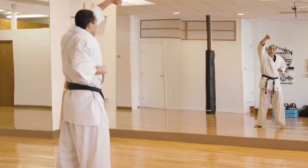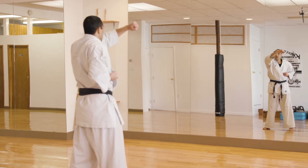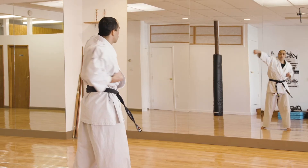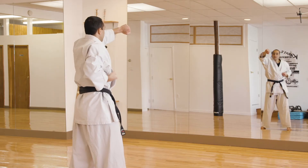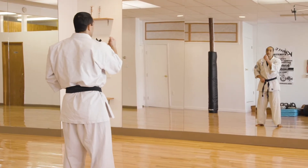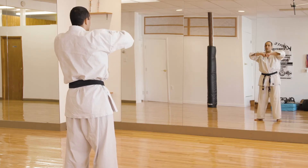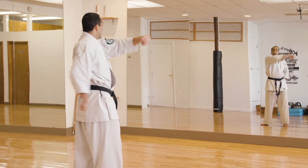The last one is your Uraken Mawashi Uchi. Ready — ichi: hand out to your shoulder, other hand behind your back, back hand comes around and strikes. Two: hand out to your shoulder, side hand behind your back, come around and strike. Three, four, and five. Kiai! So those are the four back fist strikes: Uraken Shomen Uchi — remember uraken is U-R-A-K-E-N — Uraken Sayu Uchi, Uraken Furi Uchi, and Uraken Mawashi Uchi.